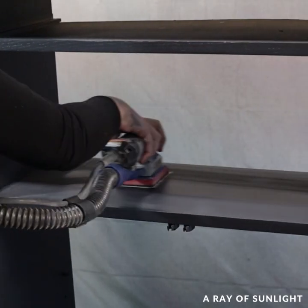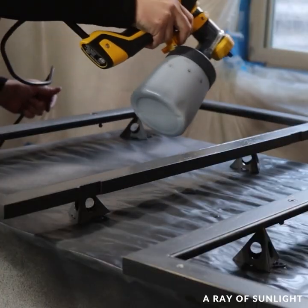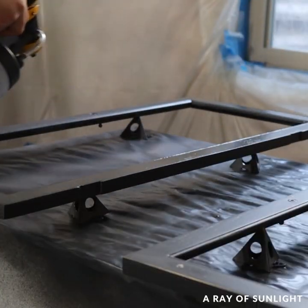I sanded it with 220 grit sandpaper between coats to make everything feel super soft, and then I sprayed on the second and final coat of paint.